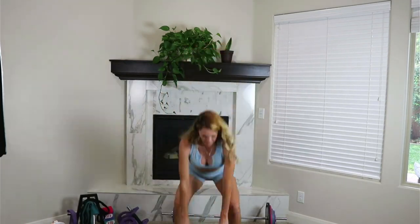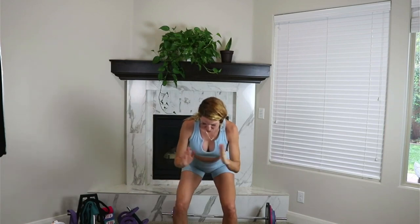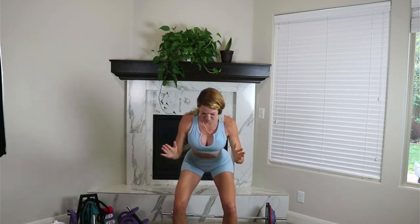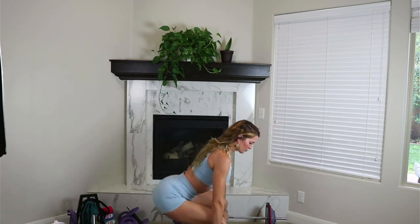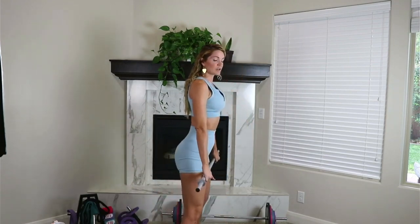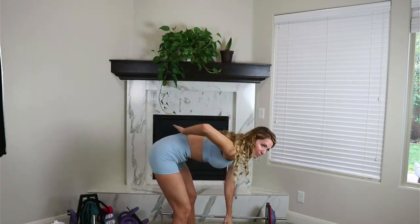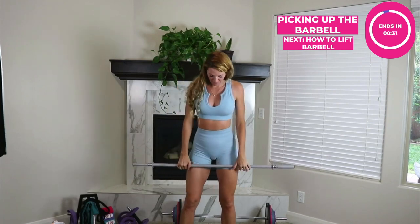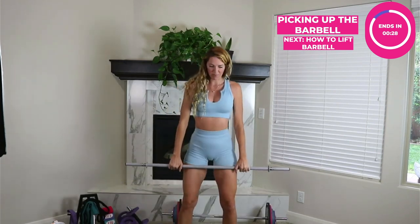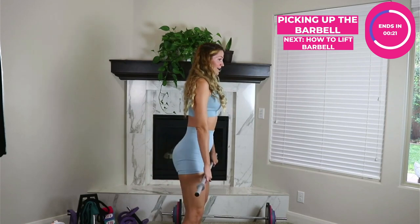When you go to your barbell, think about hip distance apart, toes slightly out in whatever feels comfortable for your knees, hands on the outside of your legs. You need that flexibility to really get that booty down, and when the butt's down and the boob is up, that's when we pick it up so the legs are doing the work, not the back. We want to avoid any rounding in the back. Let's do it about five to ten times together to get used to picking up that barbell.